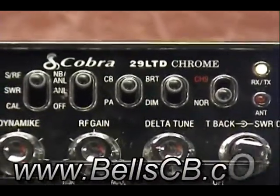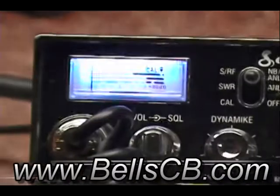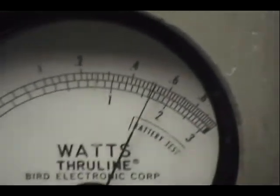Okay, today we have a couple of RFX 75s for David in New York. The first one is a Cobra 29 LTD Chrome, David. Over here on the wattmeter, dead keys coming in at 17 watts.